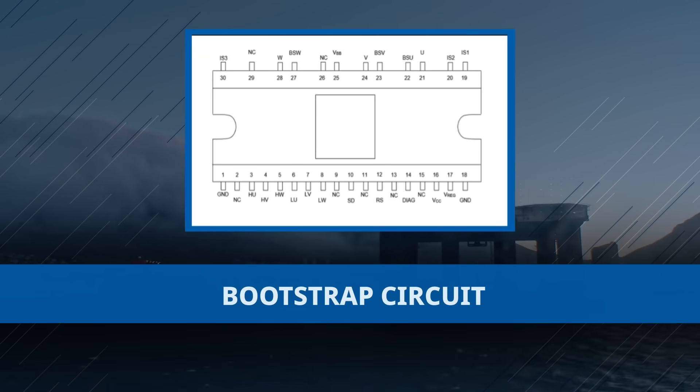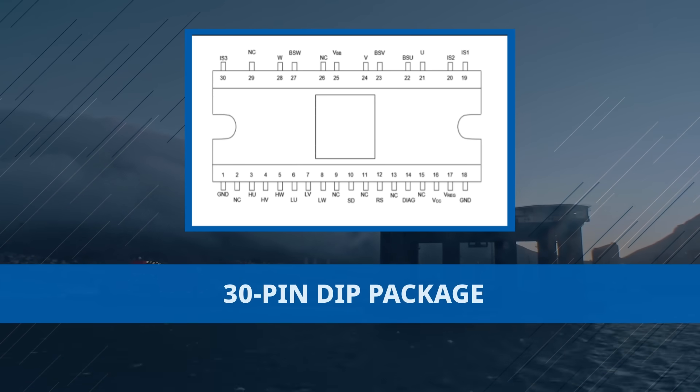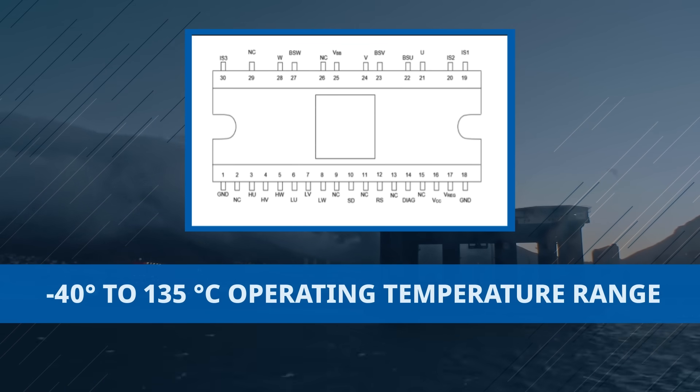Equipped with a bootstrap circuit, customizable dead time and robust protection features, these power ICs are packaged in a 30 pin DIP and operate reliably across a broad temperature range from negative 40 to 135 degrees Celsius.